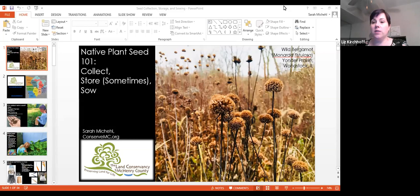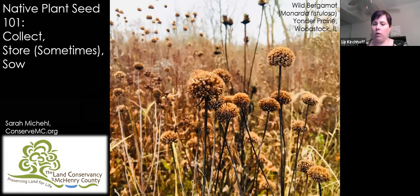Thanks for coming. My name is Liz, and I'm an adult services librarian at the Barrington Area Library. Today we're going to be talking about collecting and sowing native seeds. I got interested in this topic last winter when I was starting to prepare our very first seed library. We'd never done this at our library before, and I'm kind of a gardening baby — really interested in all of it, but just learning a lot right now.